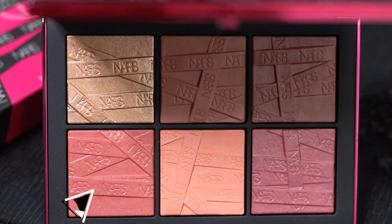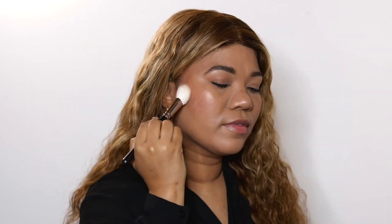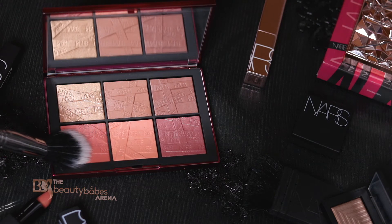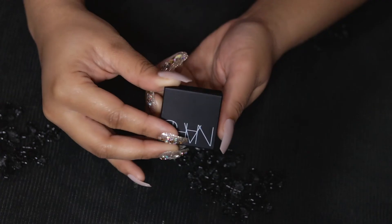I first went in with the shade Just Lust, concentrating towards the mid apple and hairline. To contour, I used the shade Spin Off, going under the cheekbone and wrapping it up into the hairline meeting the apple. Then, just touching the highlight with the shade Showdown using a fluffy Real Techniques blush brush, I met the contour and highlight, creating that pop and finished look.